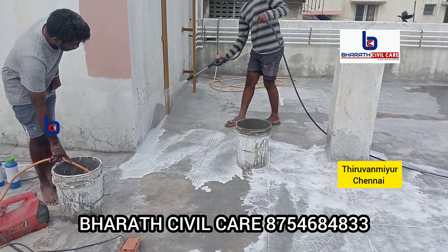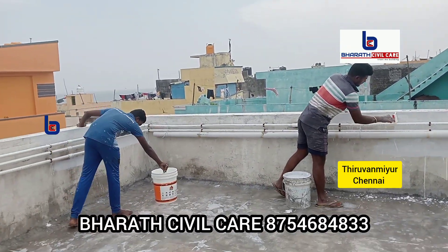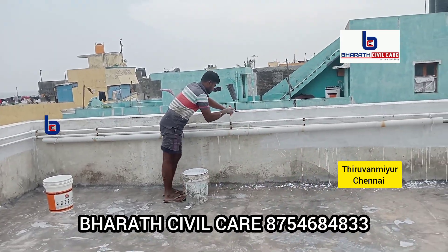Now, we will do a nanoprimer application — nanoprimer first coat. Then we will do a first coat of the Elastomatic Reinforcement Coating in white color.